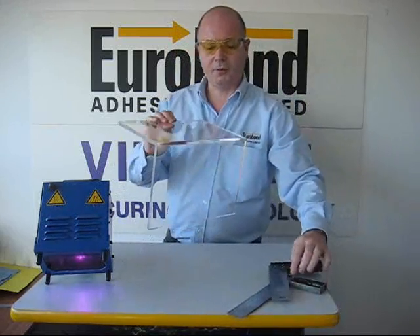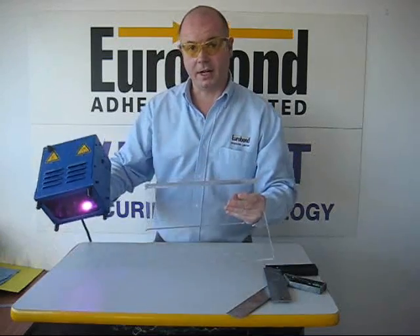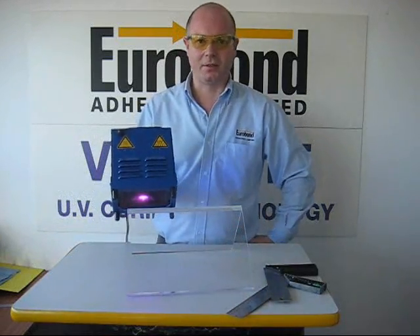We inspect the substrate to make sure we are happy with it. If we are, we then fully cure out in that second part. This will probably take about 30 seconds to achieve.